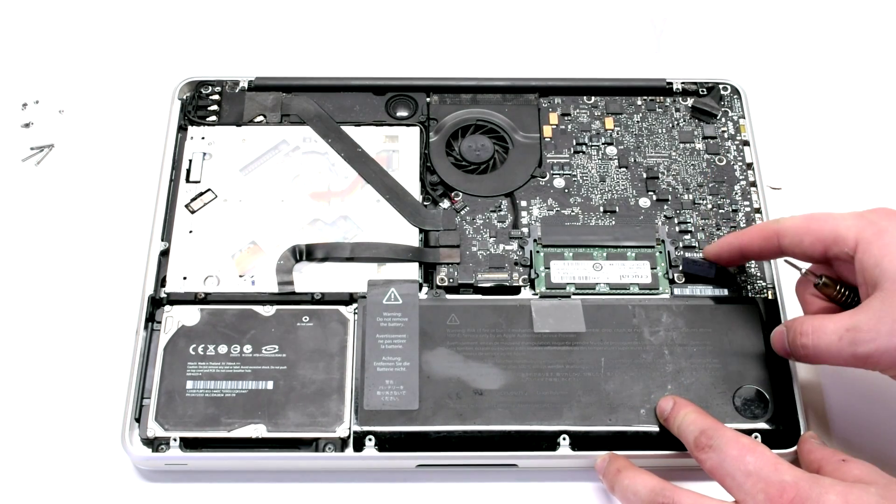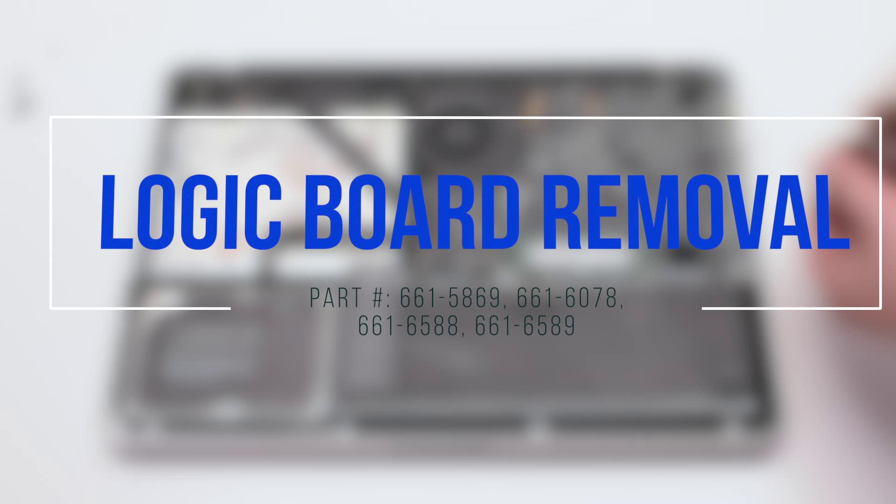Disconnect the battery before you begin. Logic board removal.